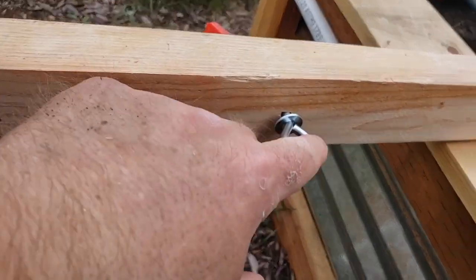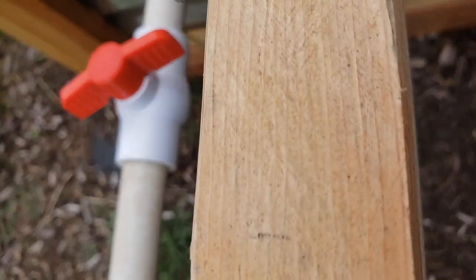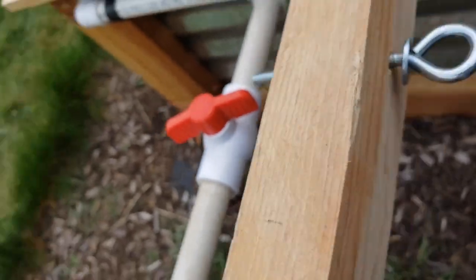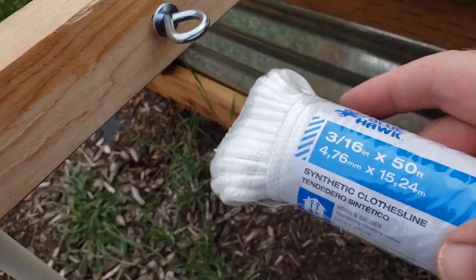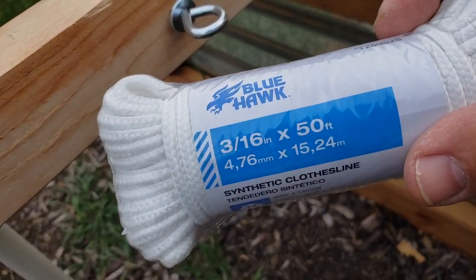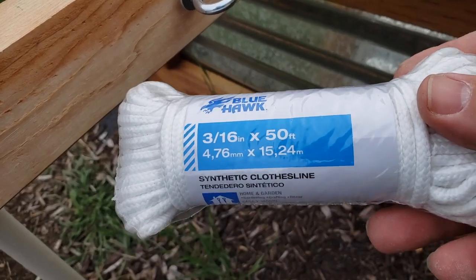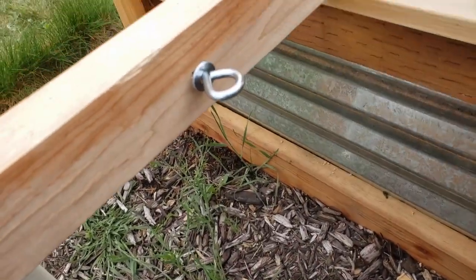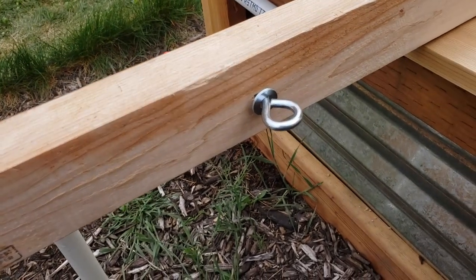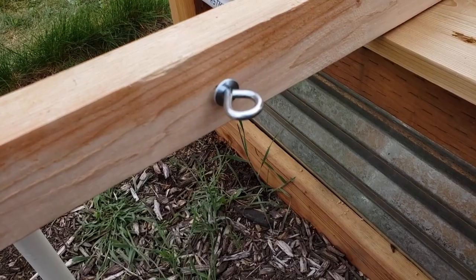It's going to look something like that. I'm going to run my string — it's actually more like paracord. I wanted something soft like this. This is what I got: three-sixteenths by 50 foot, picked it up for $4 at Lowe's, so this should be plenty. I'm going to suspend it down to my tomatoes and let the tomatoes grow right up that string.